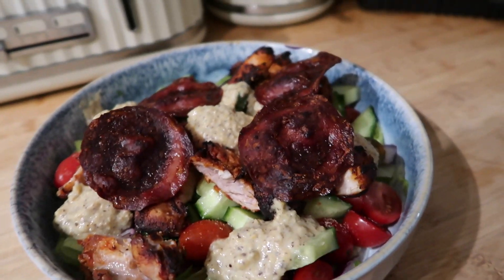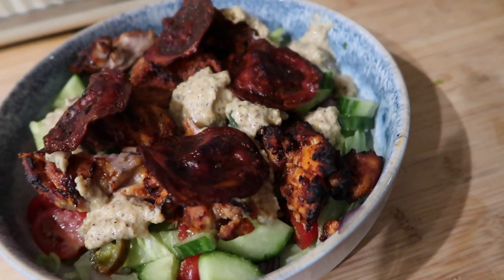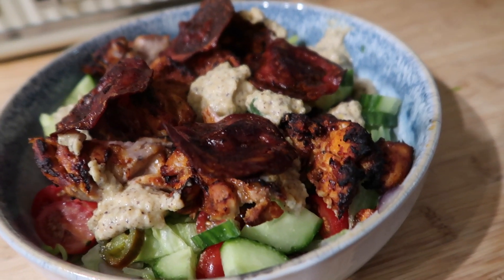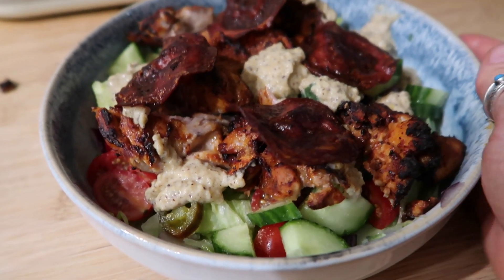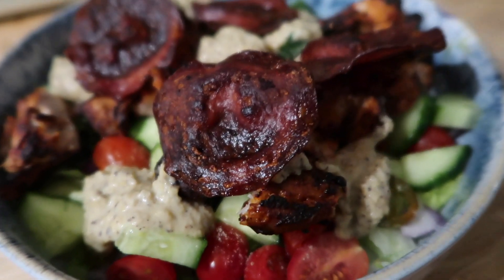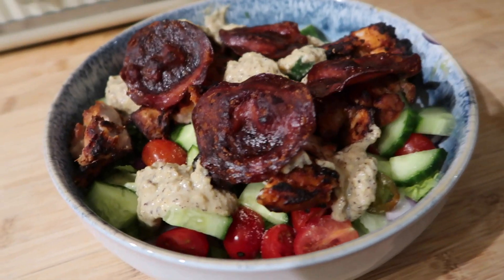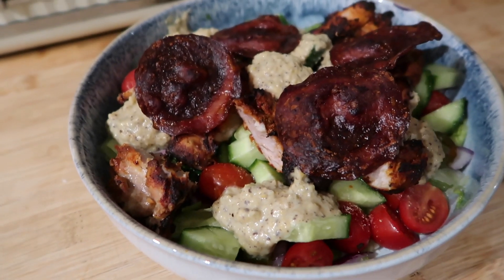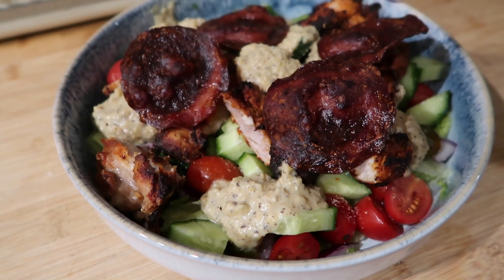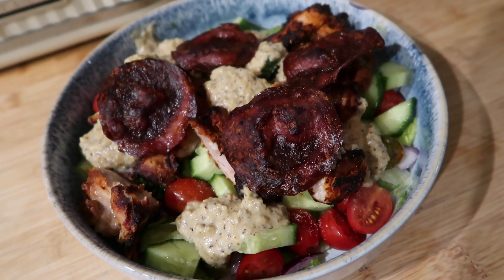For tonight's dinner we have chicken thighs in the air fryer, marinated in cajun seasoning, smoked paprika, loads of lime juice, and a little bit of tomato puree — they've been in the fridge all day. We've got a salad underneath with red onion, tomatoes, cucumber, and iceberg lettuce, four pieces of crispy chorizo dry-fried in a pan, and some homemade hummus with sumac seasoning — a citrusy hummus — topped with fresh coriander and lime juice.